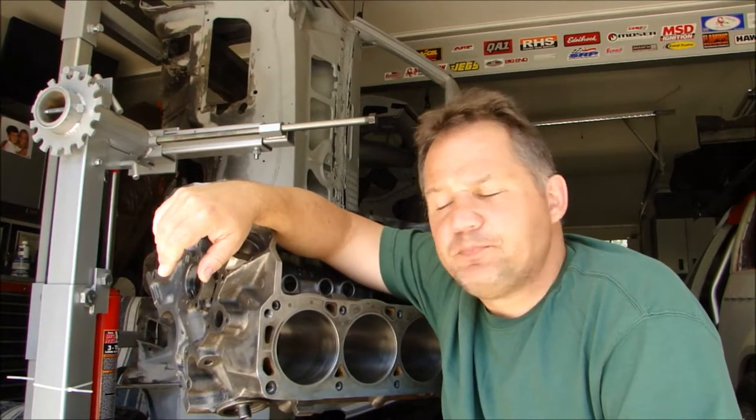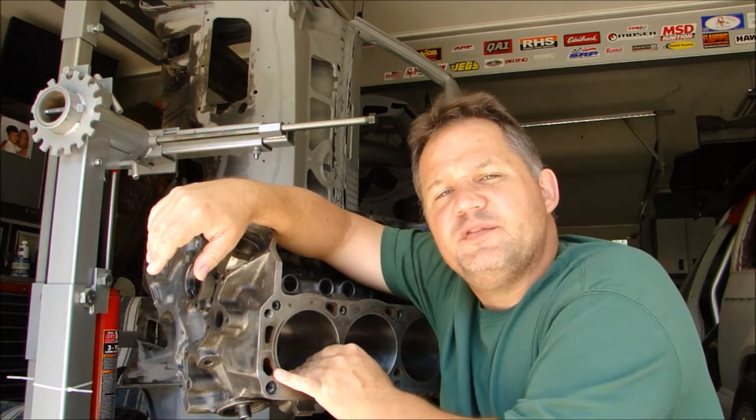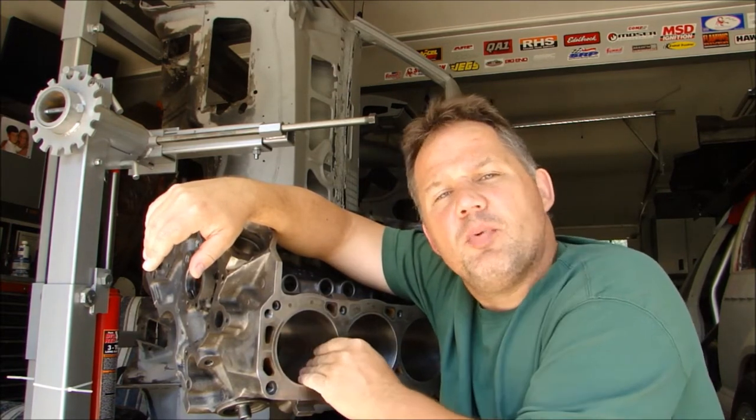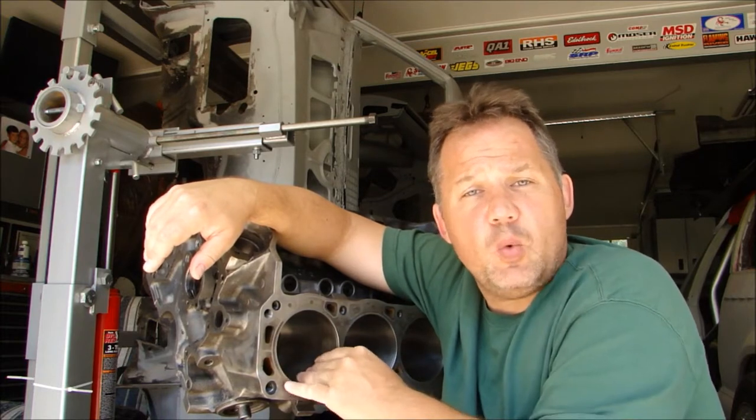Hi everyone and thanks for stopping by Pizza Garage. I'm currently working on a new engine build video, which actually is an old engine build video. This is the block for my Cobra engine, which I made the videos from for the Cobra engine build parts 1 and 2.